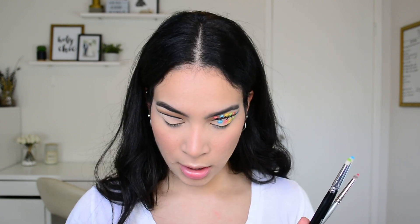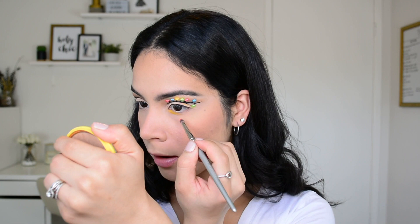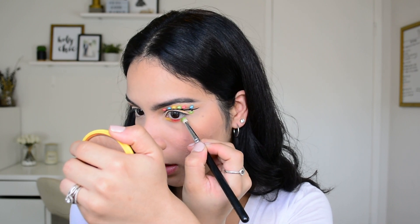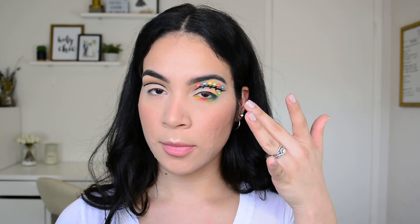Now I'm moving on to the lower lash line before applying lashes to finish the eye completely. Using the same colors as the light bulbs, I'll start with B (yellow) at the inner corner, then Your Kidding (red) right next to it, then Social Blade (green) next to that, and finally Playground (blue) at the very end. This is what the top and bottom of the eye should look like before mascara and lashes.